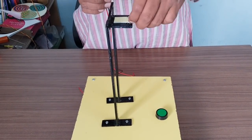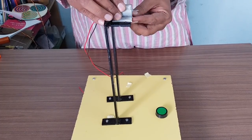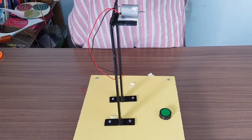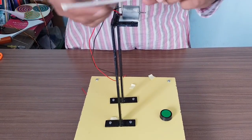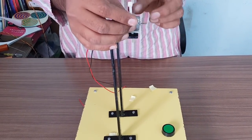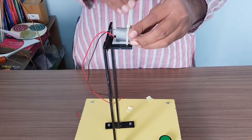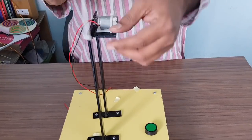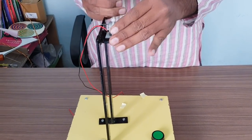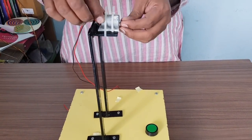Now take the motor with wire. Remove the release paper from both sides of the tape and place the motor so that the shaft comes outside the platform. Then take the cable tags — you will find a groove on them; this groove should be towards the motor. Insert the cable tag from one hole, take it out from the other, adjust it, and tighten the motor firmly. Use a second cable tag and tighten with the two straps. Cut the extra strap with scissors. This completes the motor fixing.